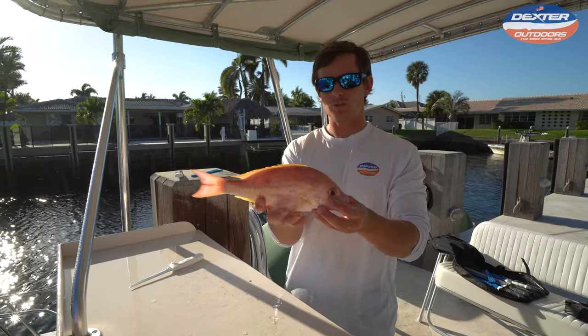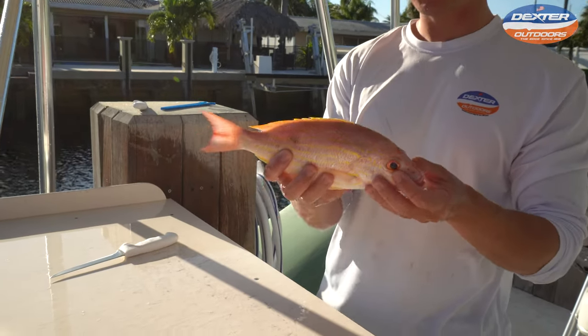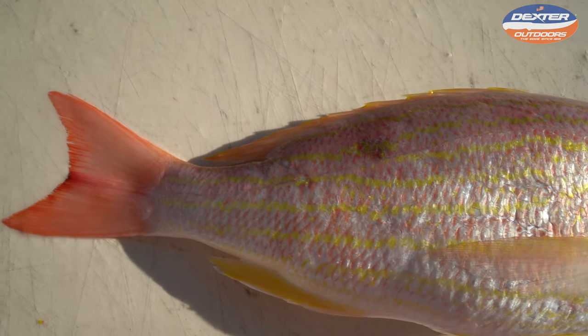What's going on guys? Victor here from Dexter Outdoors. I got a lane snapper here and I'm going to show you how to fillet it up. This is one of the smaller snapper species — about the average size we catch in Florida. They don't get too big, but they are full of flavor.